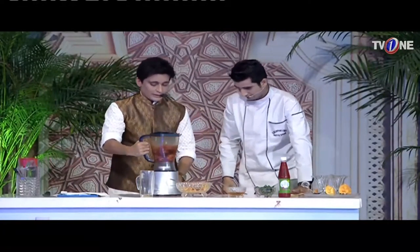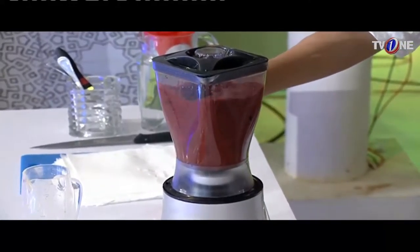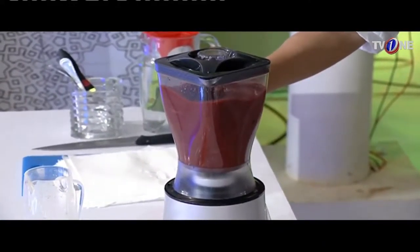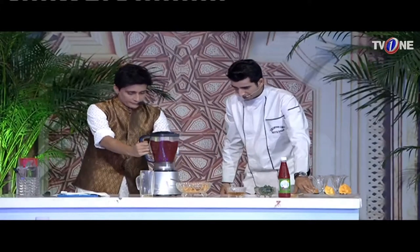Let's do it, you have to hit it. Yes, absolutely. We will blend a little bit so the cherries will be blended with it. Done — it is ready.